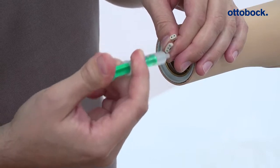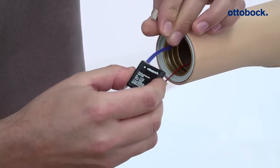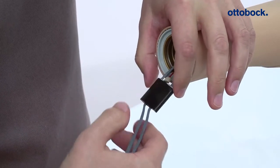Connect the blue coated plug of the dynamic arm to the white dotted port of the adapter, then connect the second 3-pin plug of the dynamic arm to the other port on the adapter.